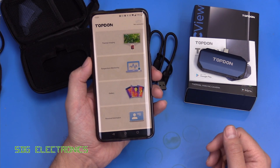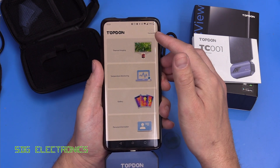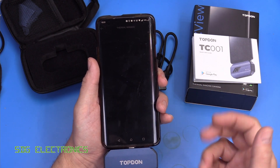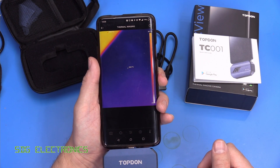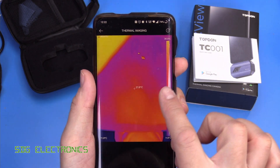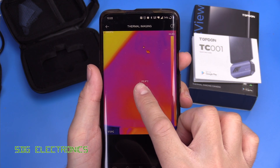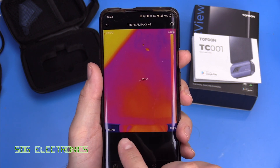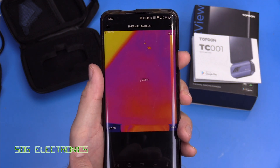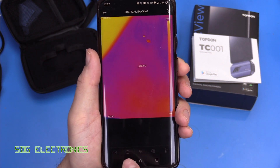Once we've downloaded the app from the Play Store or put the software on Windows, we simply plug in the thermal camera into the USB port. You'll see the status change from not connected to connected, and when we click on thermal imaging it'll initialize the camera and we start getting our thermal image on screen. In the center of the thermal image we've got a crosshair showing the temperature right in the center, plus a red crosshair for the highest temperature and a blue one for the lowest.